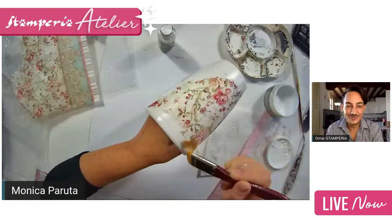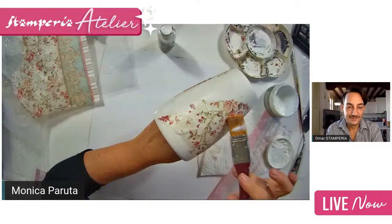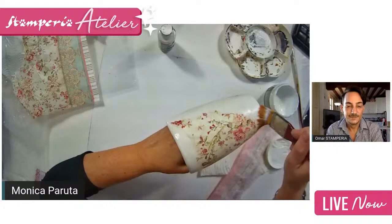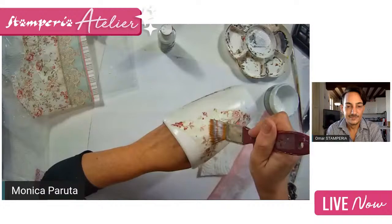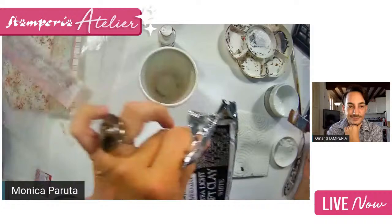You can adapt the rice paper on every surface. Here we are working on ceramics but you can work with the same technique also on other surfaces — glass, metal, no problem. So rice paper first, and now soft clay — let's take the soft clay out.